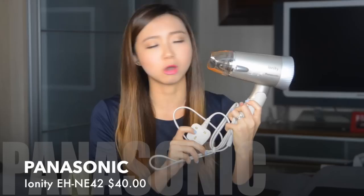So which one is this? This is the Panasonic Ionity Silent Blow Dryer. The model number is listed below in case you're interested in purchasing it. I'm going to be talking about both of these side-by-side and discuss the pros and cons of each, so you can better see why I think the Panasonic is actually a better buy.